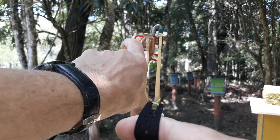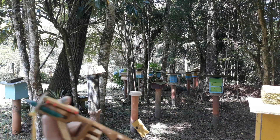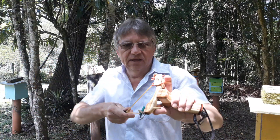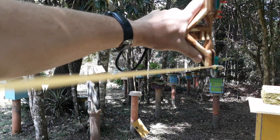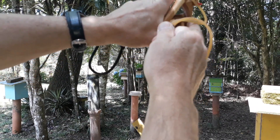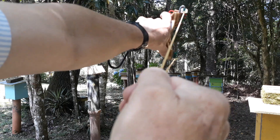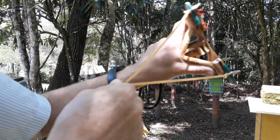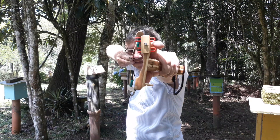E traz esse mais para cá, e aqui também. Aí você define a mira. O sistema de disparo é esse, com essa inclinação aqui. Não é assim, não é dessa forma. Se você for atirar dessa forma, provavelmente a munição pode bater aqui no cabo. Então é sempre nessa posição aqui, e sempre não movimentar o estilingue lá na frente.